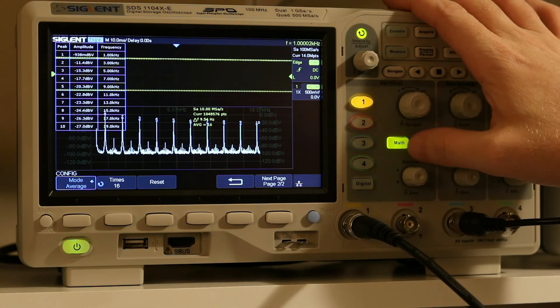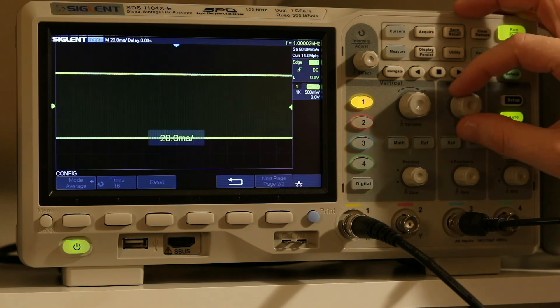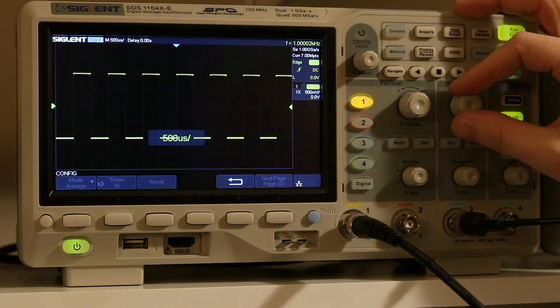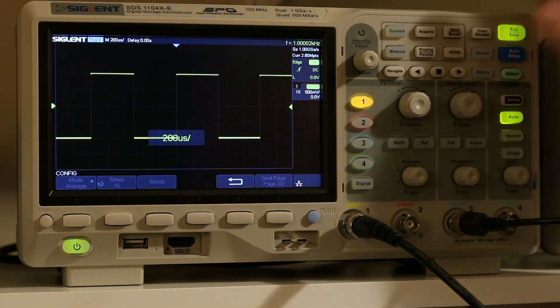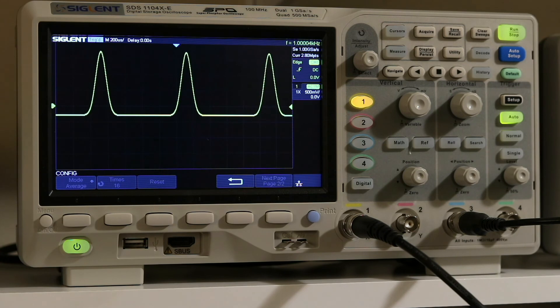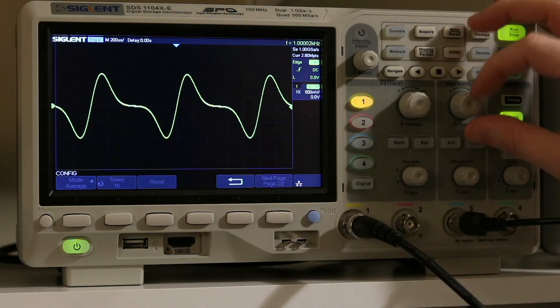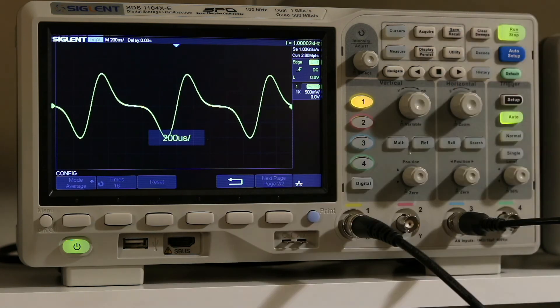Let's go ahead and get out of the math function and change our time base back to something a little more reasonable, and put an arbitrary waveform up on the screen. That's kind of a cool looking waveform.